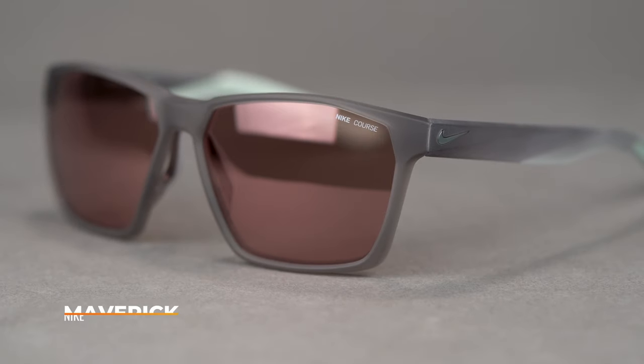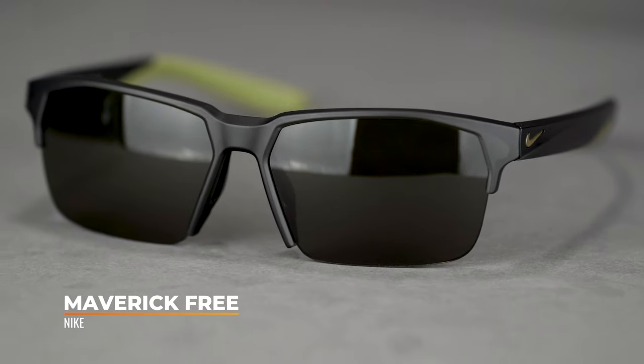Hello and welcome. Eyeglass Tyler here, and today I want to talk to you about the Nike Maverick family. There are three frames in this family: starting with the original Nike Maverick, then we have the Maverick Free, and then the Maverick RGE.